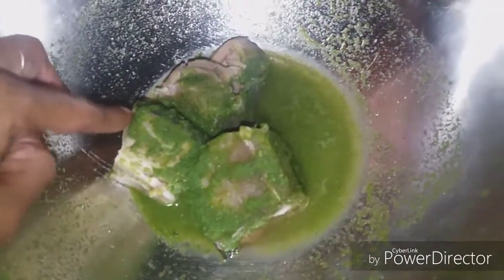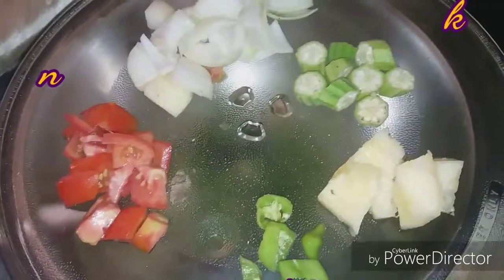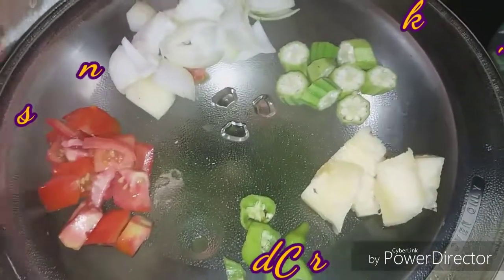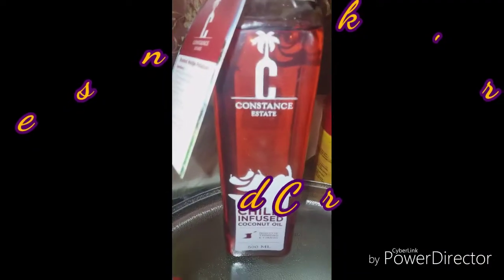So this is the balance of the blue marlin that I previously made a video on. I had three little pieces and I am going to make a stew. What we'll be using in this stew fish would be some tomatoes, some onions, okras, pimento, and a piece of pine. We're going to use two tablespoons of this infused coconut oil, while my niece is playing music for me in the background.